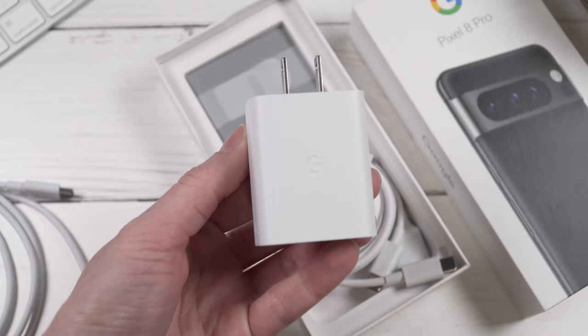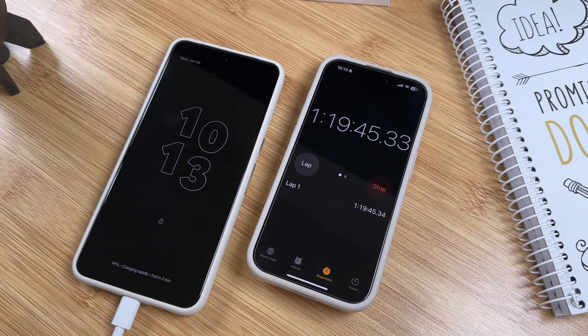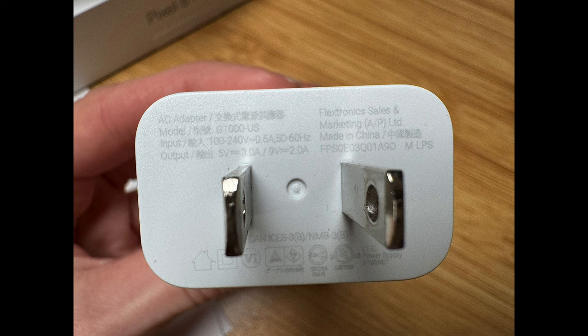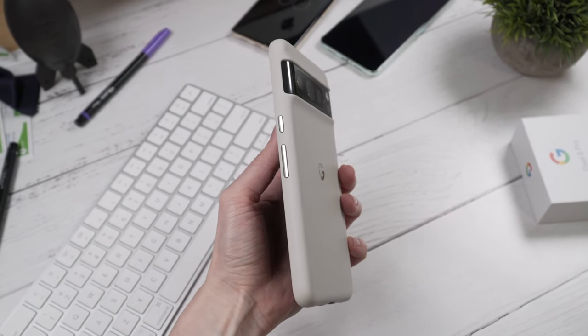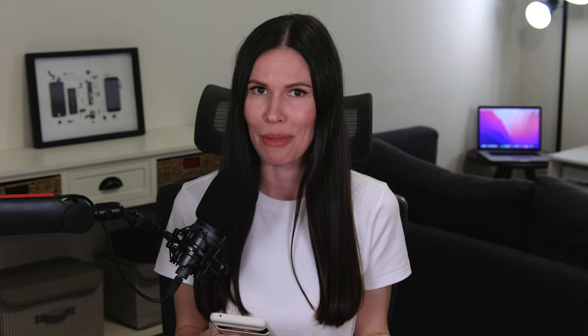When it comes to charging, I have the 30-watt power brick sold separately — there's no power brick in the box. It takes about one hour and 20 minutes to charge from zero to 100%. You can also use the 18-watt brick from previous Pixel models — it works fine, just takes 20 minutes longer. I also bought the Google case in porcelain — I love it, it's soft and grippy, provides good protection including the camera bump, and doesn't make the phone bulky.